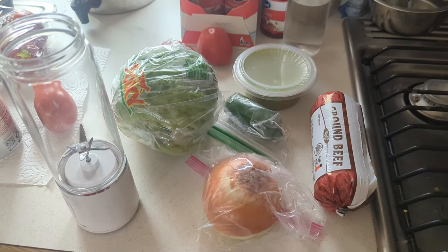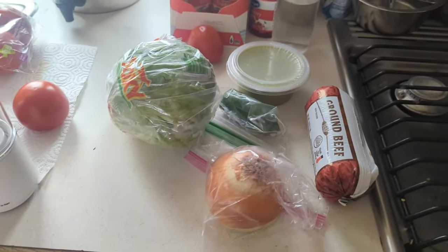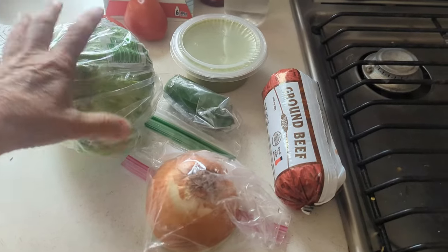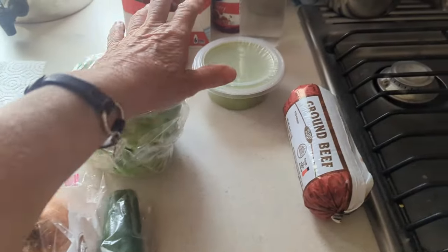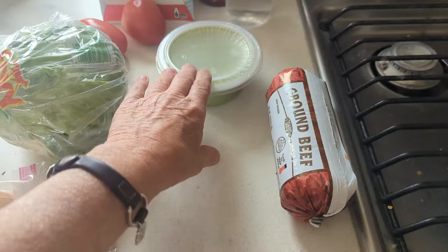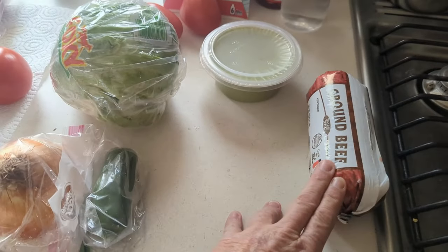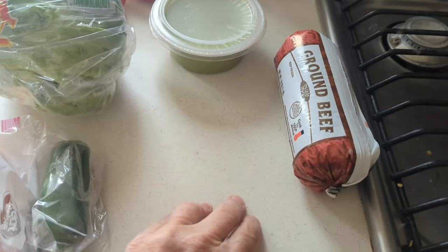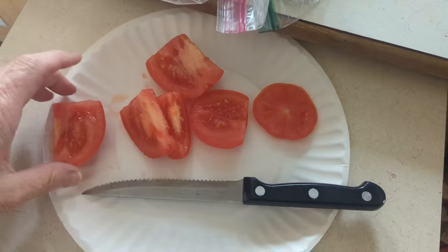Tonight I am fixing a taco salad. I'm gonna make some hot sauce in my USB little blender. For the salad I'm using iceberg lettuce, onion, jalapeño, salsa, and I'm gonna cut up some tomatoes. The avocados weren't ripe enough — I just bought them yesterday — so I went ahead and bought some guacamole. I'm gonna cook the beef and make my own taco seasoning. So I'm gonna start chopping up my tomatoes.